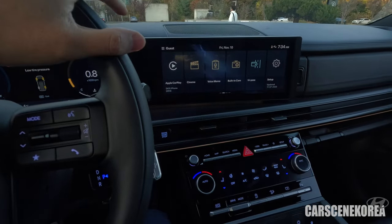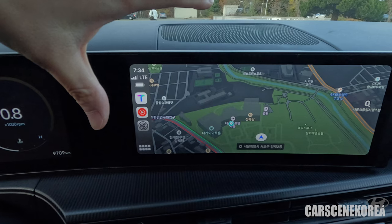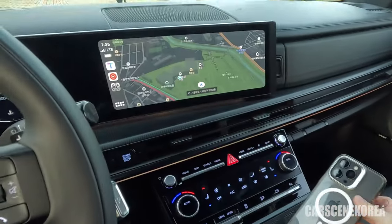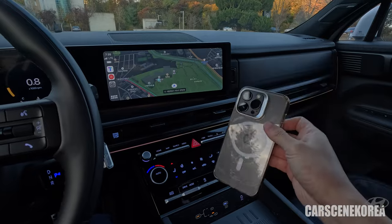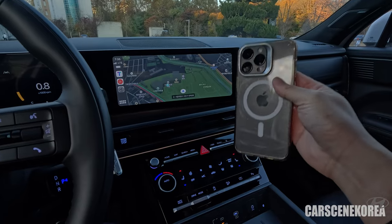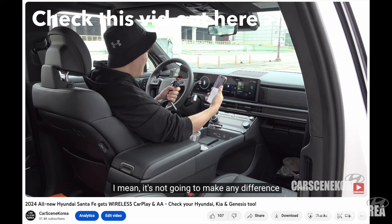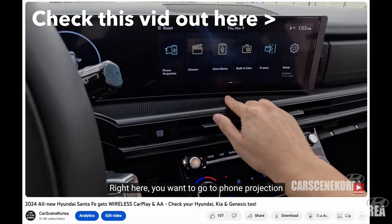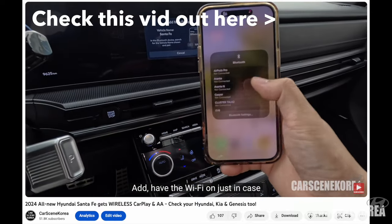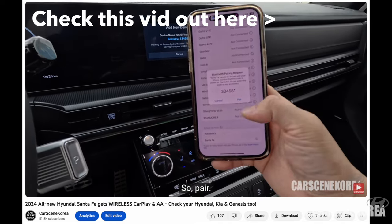My personal favorite — Apple CarPlay. Tap on it, yes, we see Apple CarPlay. You might be thinking what's so special about it. My phone is not wired connected, but there is still Apple CarPlay going on. That's right, ladies and gentlemen — Hyundai, Kia, and Genesis finally gave us wireless Apple CarPlay as well as Android Auto. A little thing to watch out for when making the first connection: if you have been using a wired connection, you do have to delete your device and make the car forget all the connection history, otherwise you're never going to get the wireless connection.